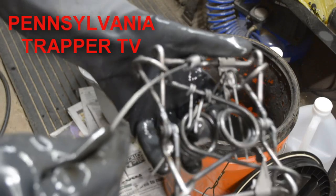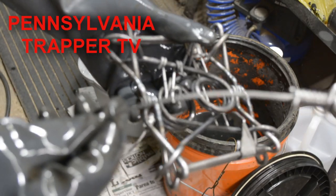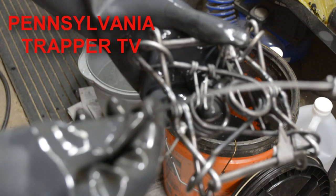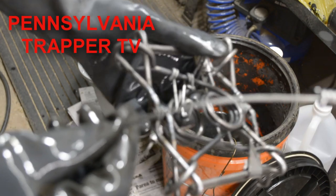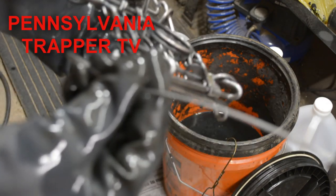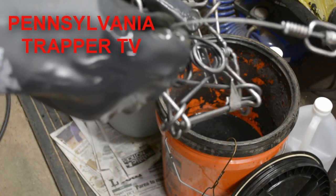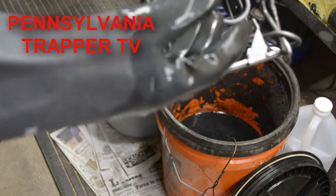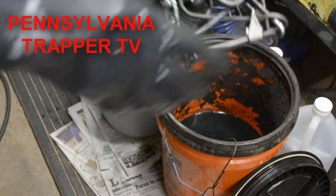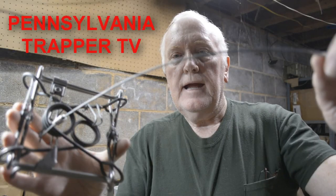You can see it even dulls the cable compared to the one I didn't degrease yet — the cable isn't that shiny, bright-looking cable anymore. Then I just hang them up and leave them to air dry.